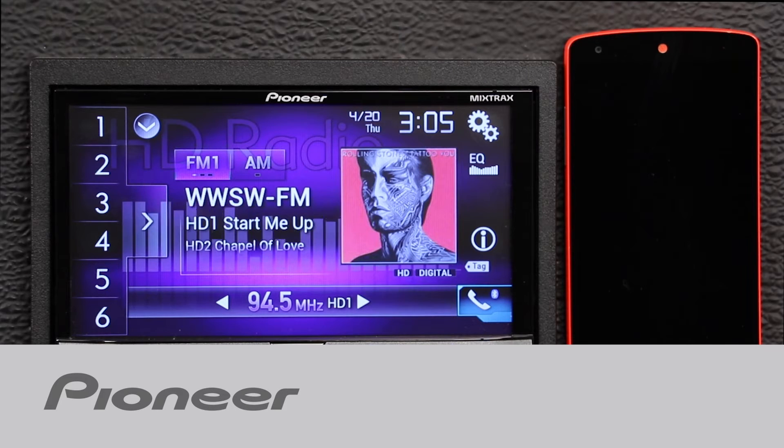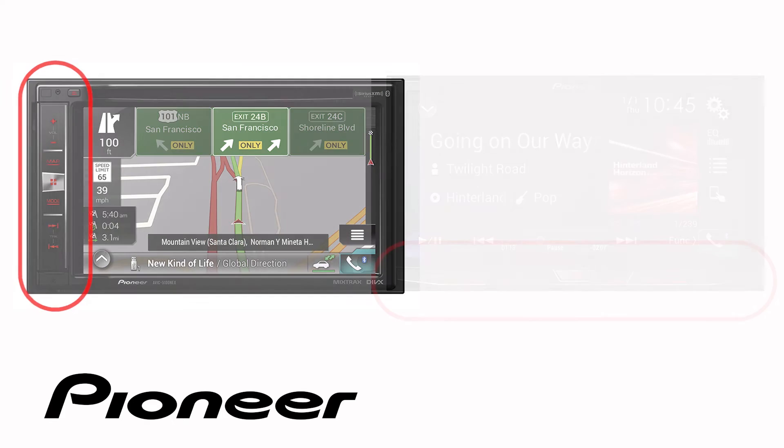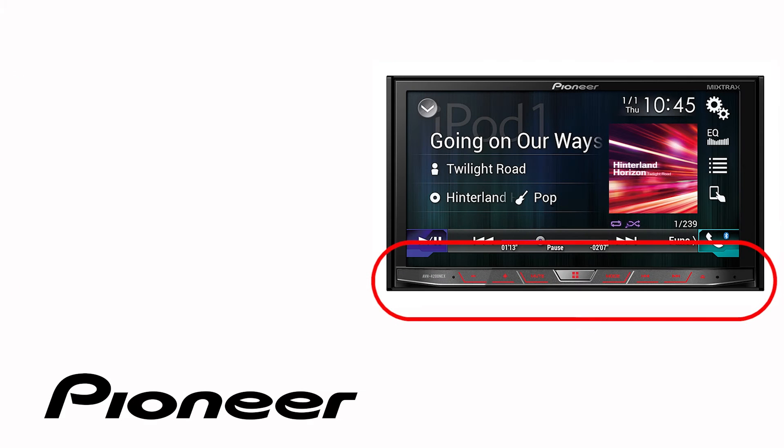Let's take a moment and check out the Bluetooth settings on your Pioneer NEX head unit. Even though your particular receiver may have buttons on the side or across the bottom like this one, the on-screen operation in this demonstration is identical for the following Pioneer NEX models.